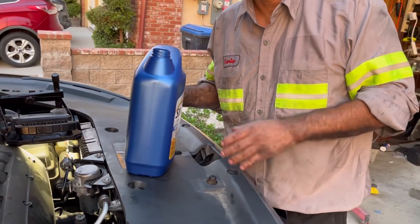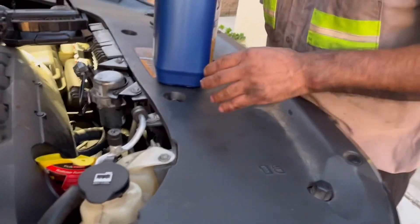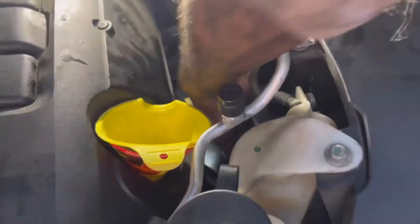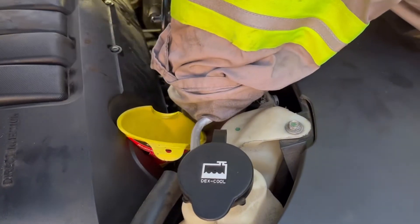Okay, here we go. Put the oil in. As you see, the filter's down there — I already put it in, right down there. There's where the filter is. I just tightened it — stuck my hand straight down like this and just tightened it in there, just like that.